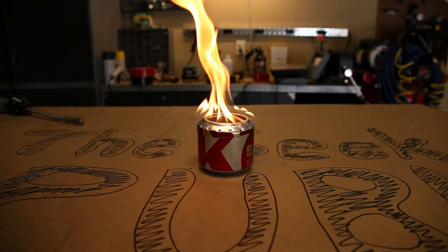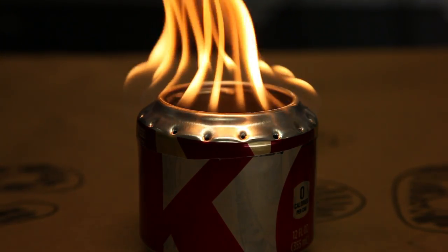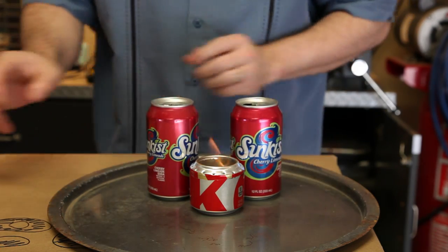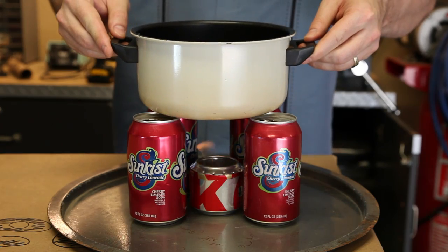And before you know it, they'll be burning strong. Now you're ready to cook. I decided to boil some water with my hobo stove. After lighting the stove and placing 4 empty soda cans around it, I placed a pot with about 2 quarts of water on top.